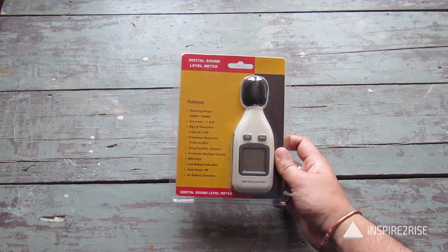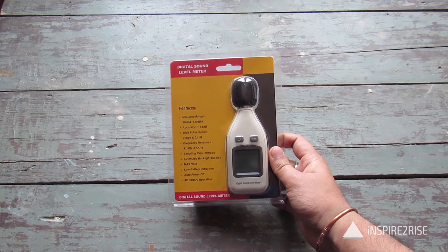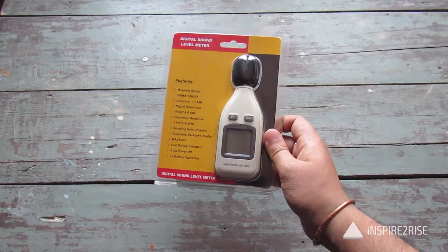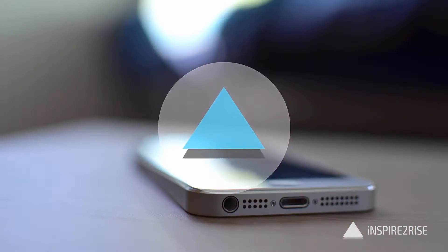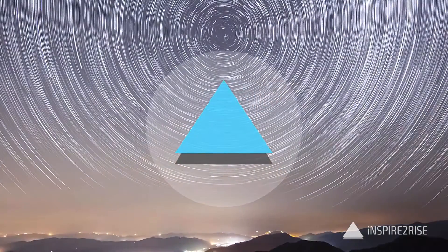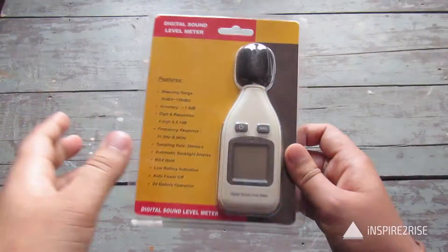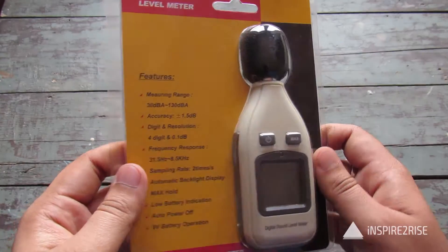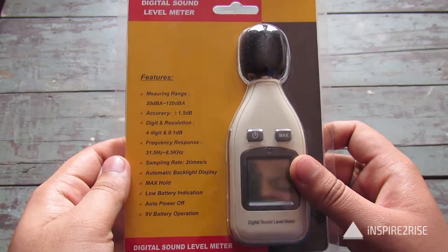Hello folks, this is Ayatan Ajah from inspired4rise.com and today we have a digital sound level meter by B-Tech electronics. Let's begin by looking at the box — it's almost like a transparent, see-through packaging.